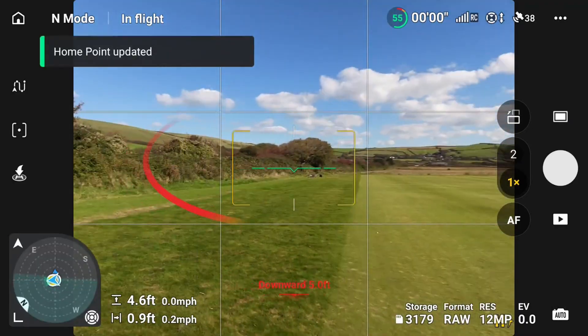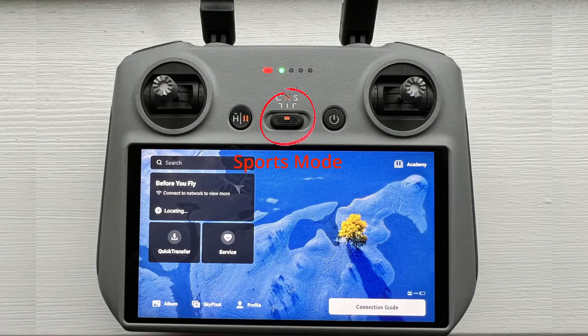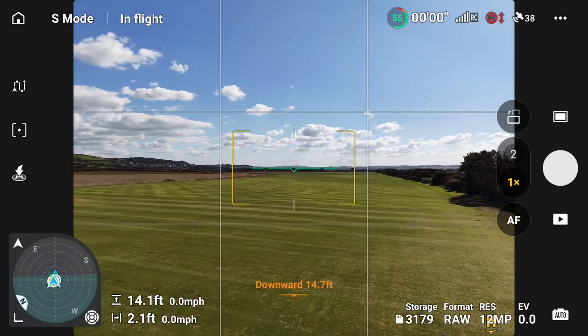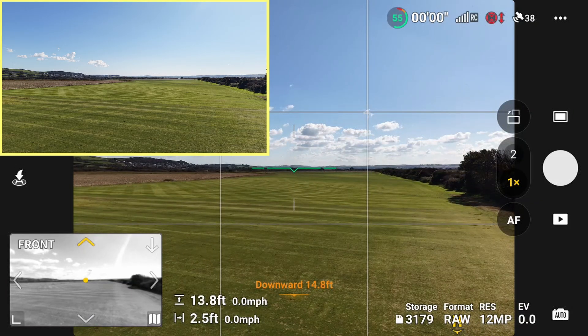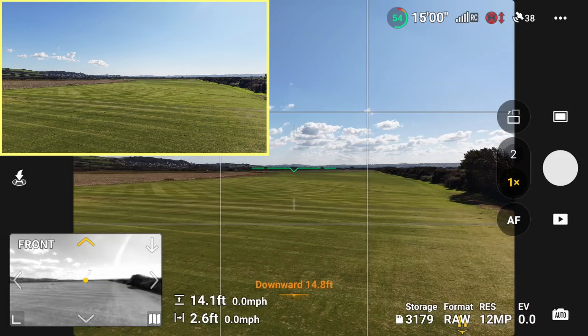I'll do a quick speed test on the drone. I'll put it into sports mode and put it up a little bit. The obstacle sensing is off, and I will put the vision assisting on, which helps in sports mode as we've talked about before. I'm going to fly it forward and see what speed I can get up to.